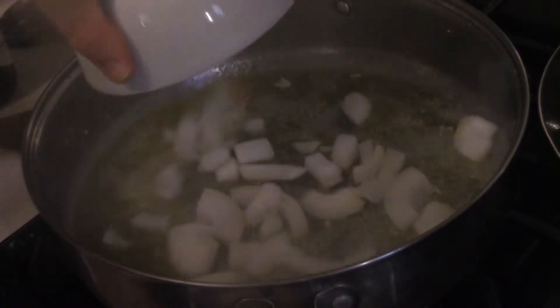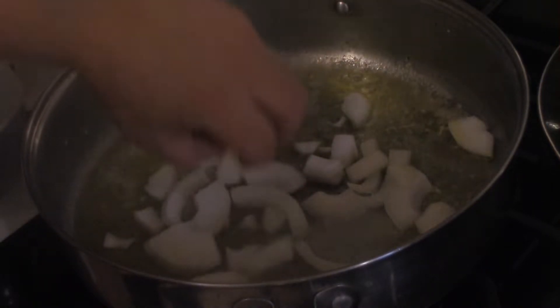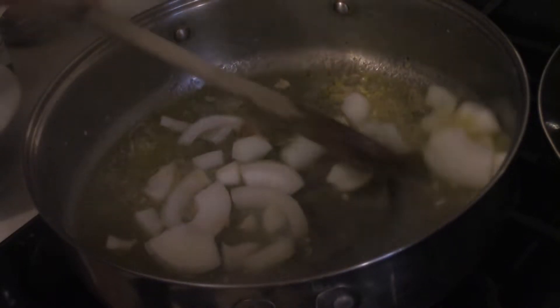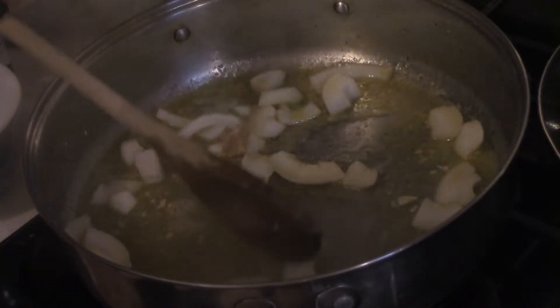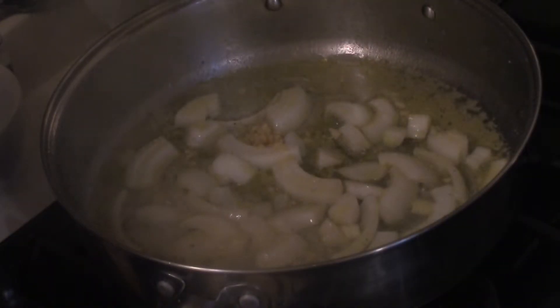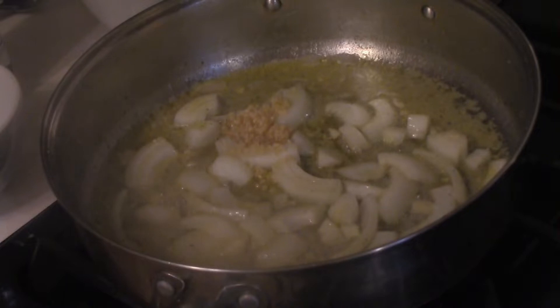The first thing we're going to do is add a half an onion that I roughly sliced up. Remember, it doesn't have to be super fine or super perfect. Just stir that around and let it get softened up a bit. After you've given the onions about a minute, maybe two, to soften up, add three cloves of garlic minced.